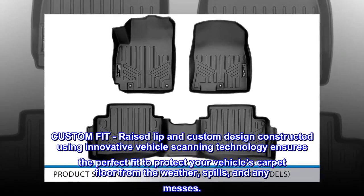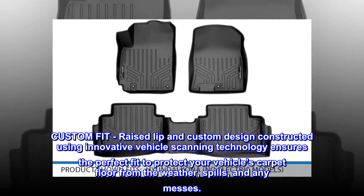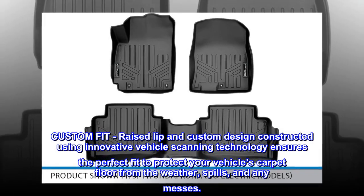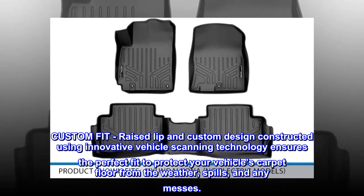Custom fit. Raised lip and custom design constructed using innovative vehicle scanning technology ensures the perfect fit to protect your vehicle's carpet floor from the weather, spills, and any messes.